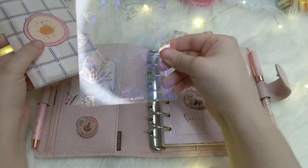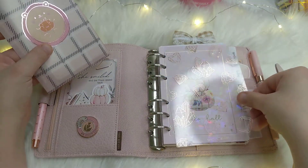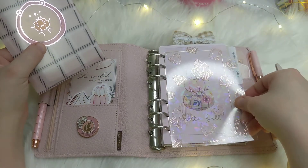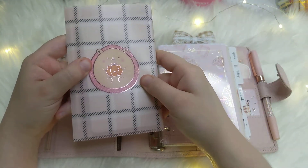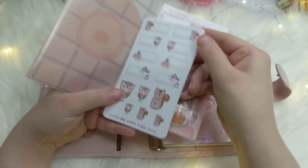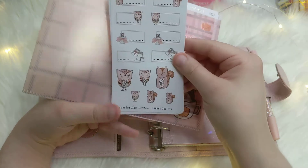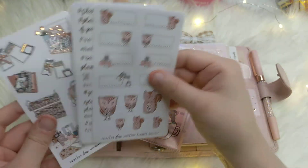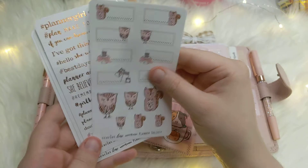In these pockets I have two things. First, a journaling card from Simply Gilded — it can be used as a page marker or a hard writing surface, but mostly it's just decoration. I also have this little sticker folder from an old Happy Scrappy kit. The stickers on the left are from Planners Anonymous, from a really old box I got at a planner event early this year — I love that sticker sheet.